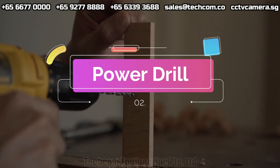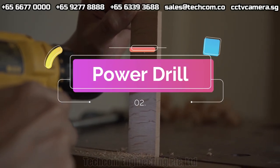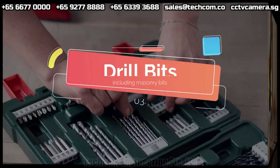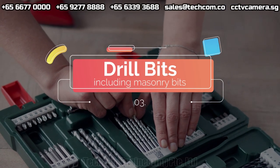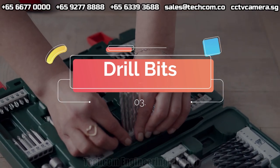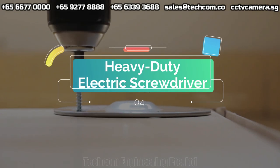Power drill. Drill bits, including masonry bits. Heavy-duty electric screwdriver.